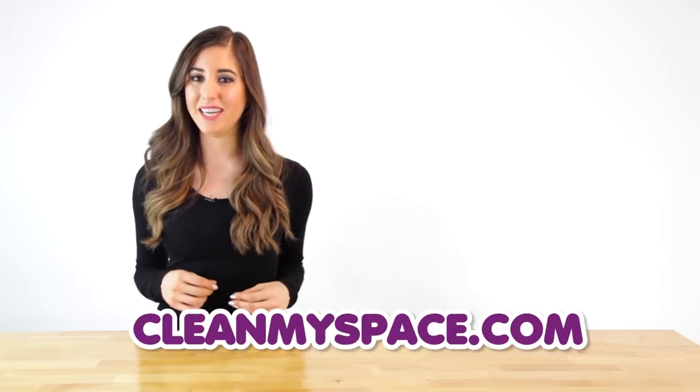For the finer details of this recipe, as well as all of the other recipes we're sharing during the 31 Days of DIY Cleaners, you can visit our website at CleanMySpace.com.